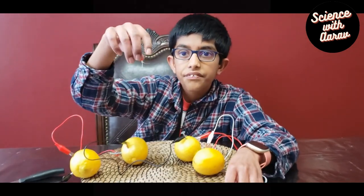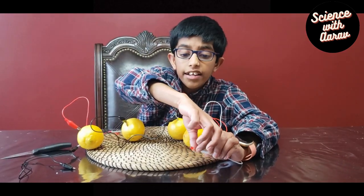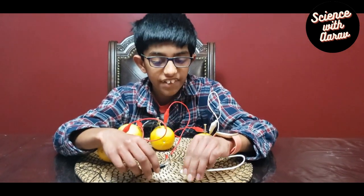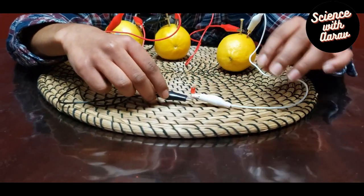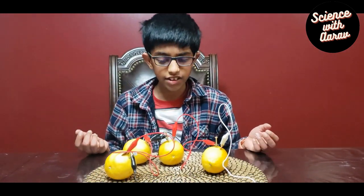Now we're going to connect those to the LED and see what happens. That's weird, it's not working. I have to figure out why it's not working — it seems like I did everything correctly.